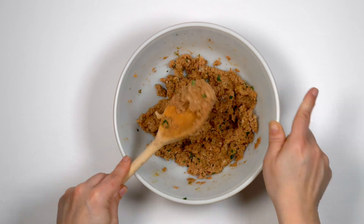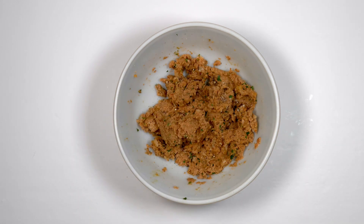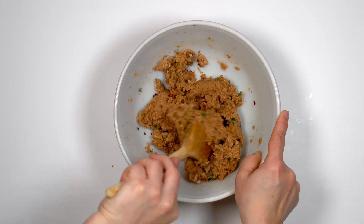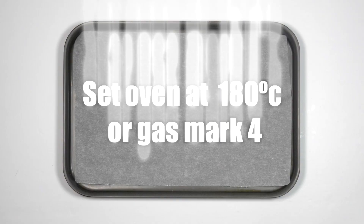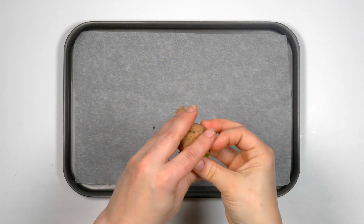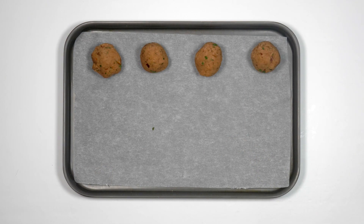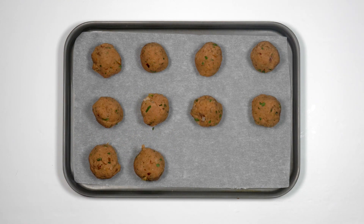You might not need all of the egg. Season the mixture with black pepper and a pinch of salt, and if you like your food spicy, try adding some chilli flakes at this stage too. These bean balls will be baked so now's the time to turn on the oven. Set it at 180 degrees Celsius or gas mark 4. Take heaped spoonfuls and shake the mixture in your hands into even sized balls. Place the balls on a baking tray leaving a little space between them for the hot air to circulate. This will help them crisp up.